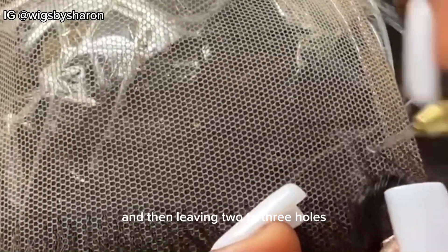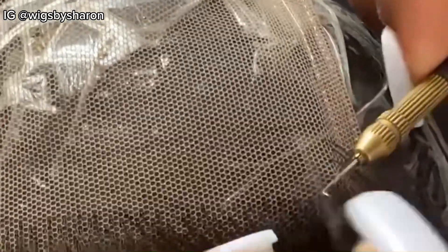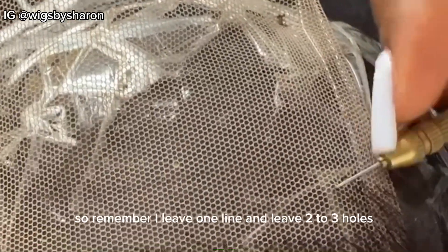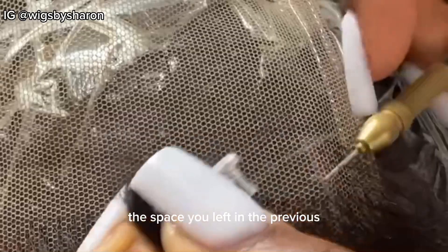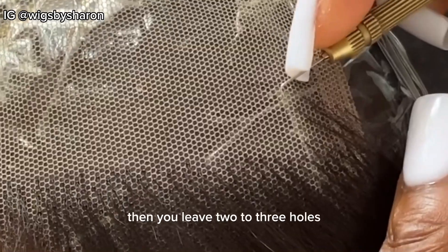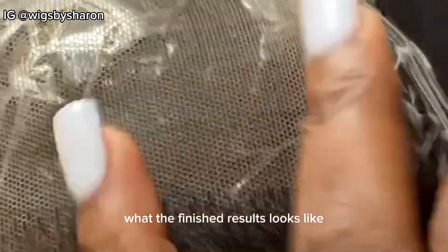We're leaving one line, then leaving two to three holes, and picking one to two strands of hair. I'm going to continue with this method and come back to show you the hole directly opposite the space left in the previous line. So: leave one line, leave two to three holes, and pick one to two strands of hair.